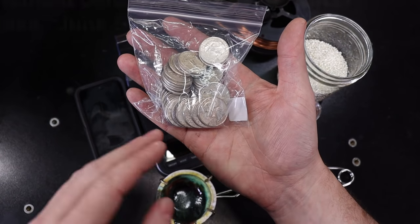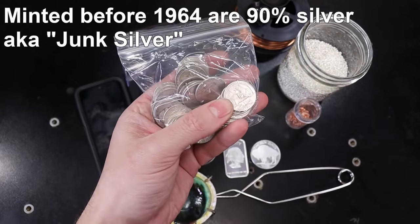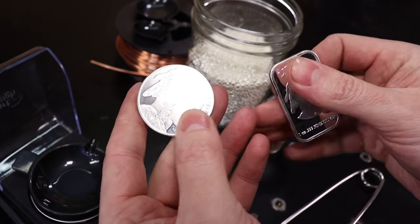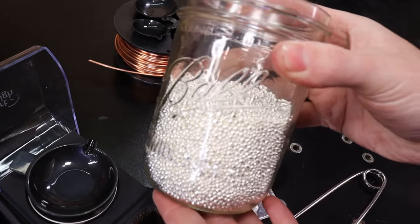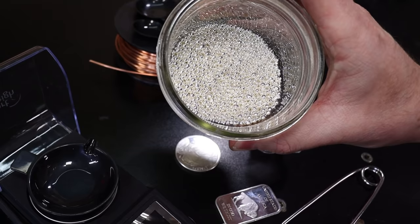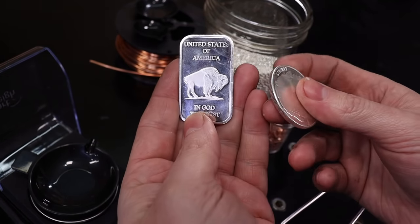American quarters were made out of silver up until 1964 — I'll put the proper date on the screen — but I know all these are silver for sure. These are actually fine silver or pure silver bars and coins. You can also get silver shot like this, which is actually the best thing to melt because it has a bigger surface area, allowing more heat to go into everything and melt down faster. Bars and coins are another common way to get your fine silver.